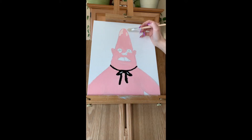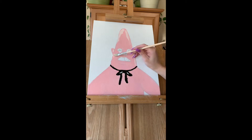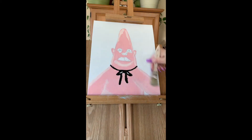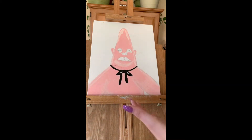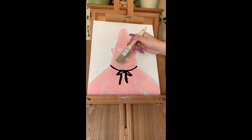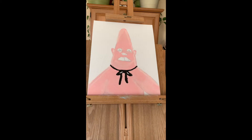Now with the baby pink we're going to highlight the areas that would appear a lighter shade. Then we're going to get another brush, maybe a little bit thicker, and blend out all the paint. Now I'm going to use my fine tip brush and with that I'm going to be doing the thin outlines such as his eyes and his pupils.